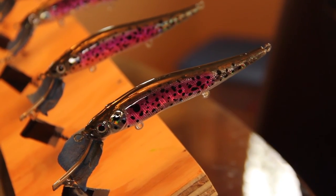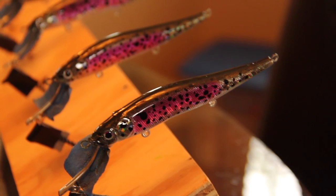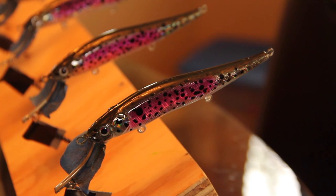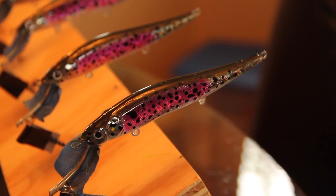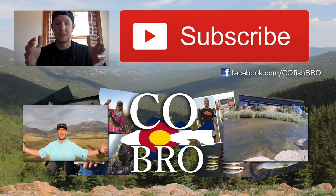We finished the rainbow trout. It's got a little bit more pronounced colors than we had thought in the beginning, but I think that'll help its fish-catching ability. If you guys like the video, please comment and like down below, and don't forget to subscribe. We're going to come up with a few more patterns and put them up here for you all to enjoy — thanks for watching.